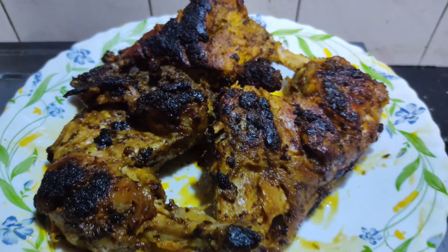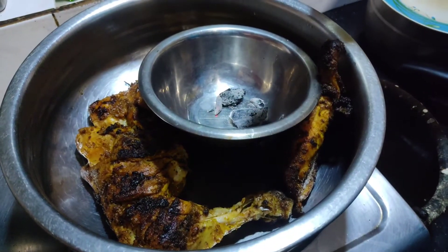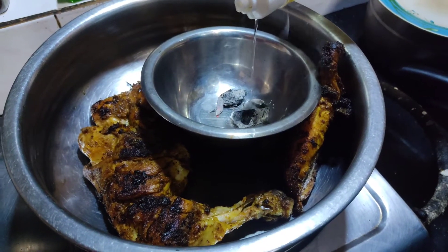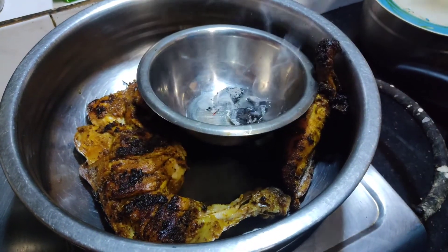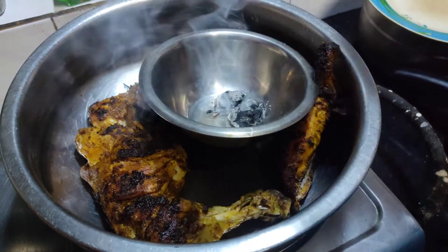Please take the charcoal. We will cook the charcoal and then put the charcoal in. We will add oil.